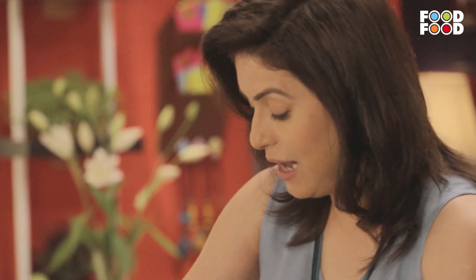Dhyan rakhiyega ki zyada bhi soft nahi hona chahiye dough, aur zyada hard bhi nahi hona chahiye. It should be kind of semi soft.